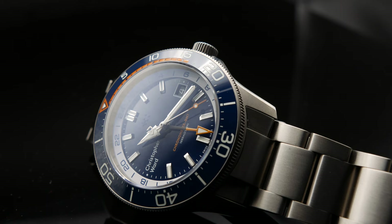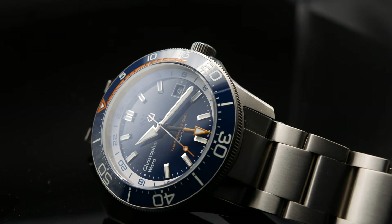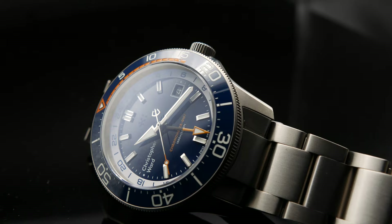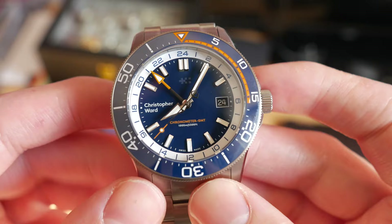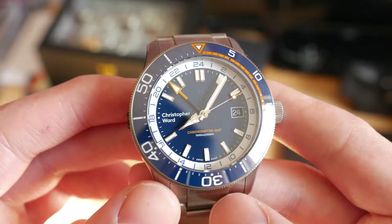One of the very impressive aspects of this watch is the water resistance — it has 1,000 meter water resistance on a GMT watch for under £2,000, which is pretty incredible. Most of us watching this review are never going to get even to one-tenth of that depth. If you compare this watch to one with similar specifications from a brand like Omega, you'd be paying probably three times the price, and that's when you start seeing this watch for what I think is quite a bargain.